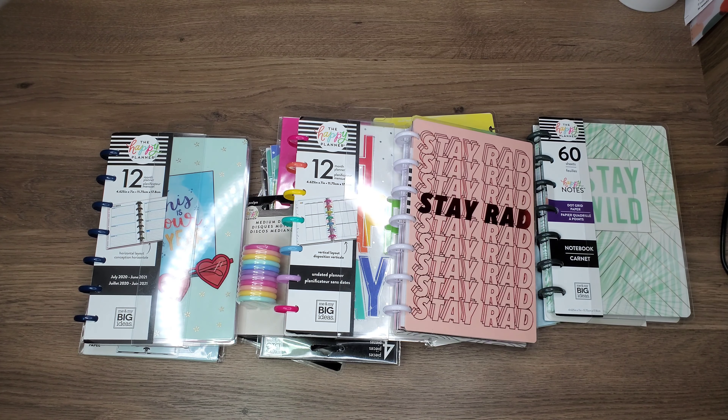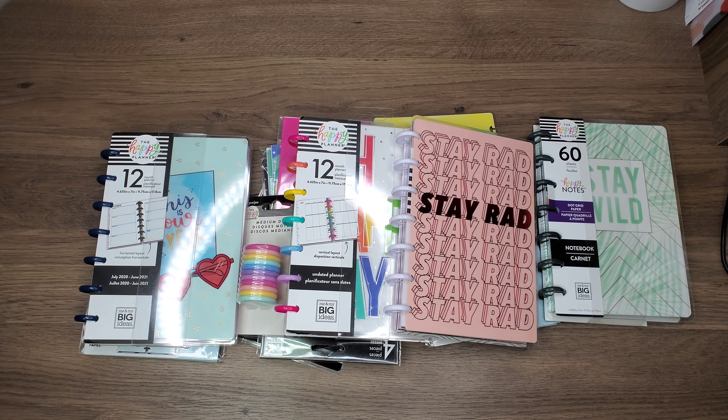Hey everybody and welcome back to Planning and More with me. So today's video is going to be a setup video for July, and you will notice that I have a few different planners in front of me.